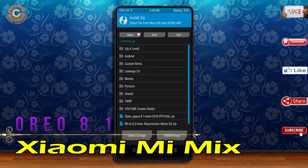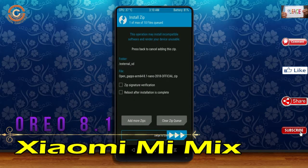Click on back, then select the GApps. After selecting GApps, swipe right to install.